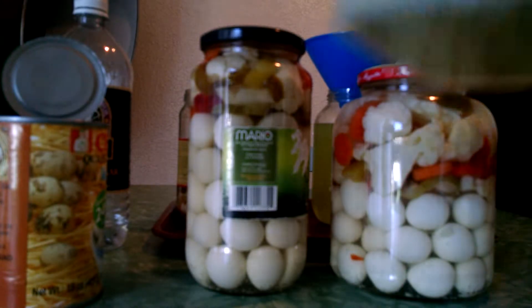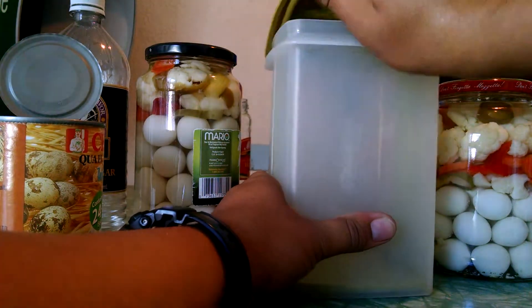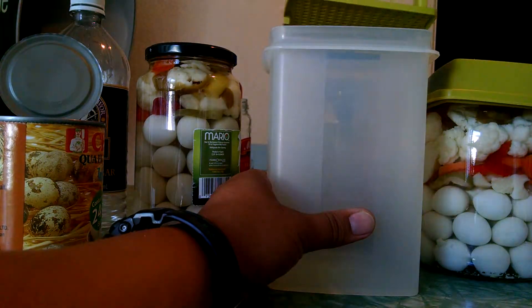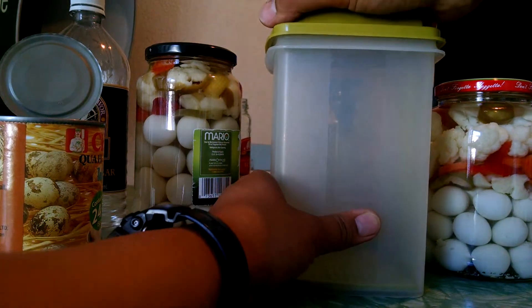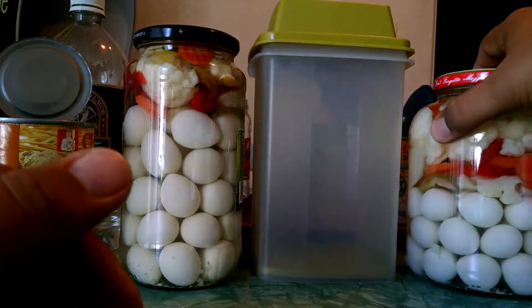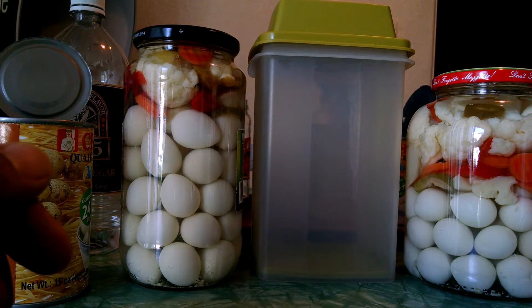Next batch I'm going to do, I'm going to use this jar made for pickles and strain everything out. Well, once again, if you have any comments — like or don't like — you know where to put them. Have a good one YouTube, and enjoy.